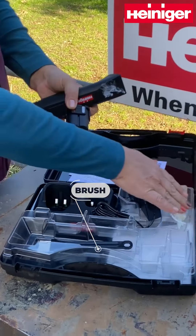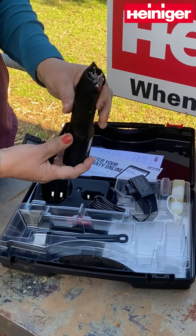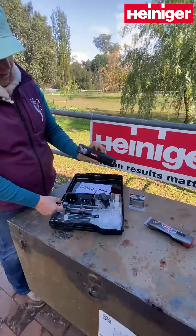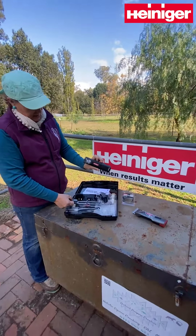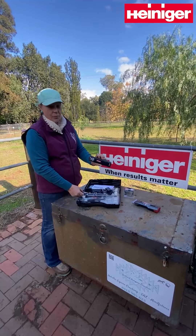You get your brush and your oil and you're good to go for hours and hours doing any type of clipping job with your horse.